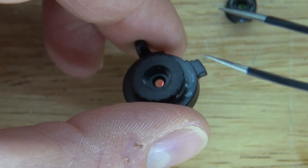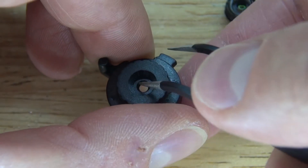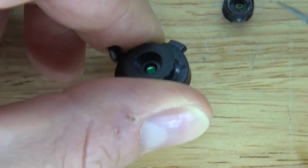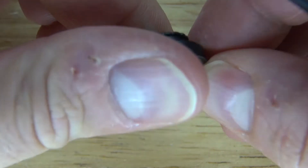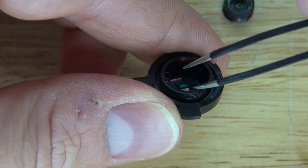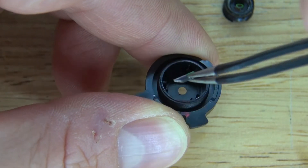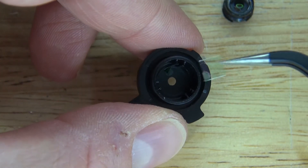By simply taking these pliers and poking it out, just like this. Perfect. And now take out the IR Cut Filter. And there, you have a full spectrum camera.